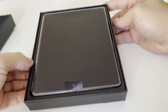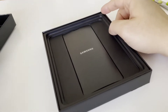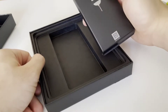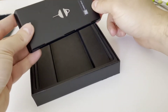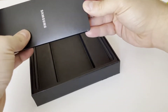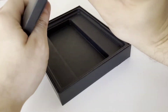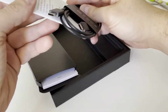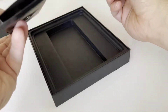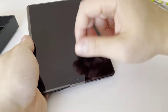So basically that's the device. I will just look with you guys what else comes within the package. That's your typical setup with your SIM card ejection tool, a manual, and a cable from USB Type-C to Type-C. Yeah, that's it.